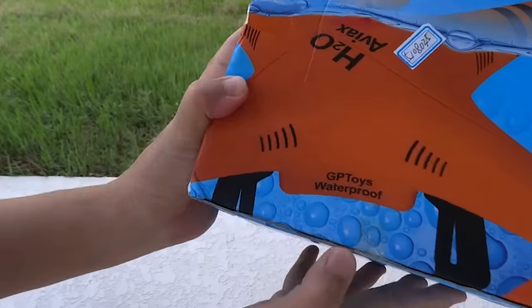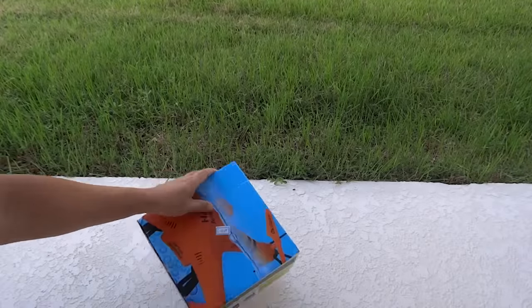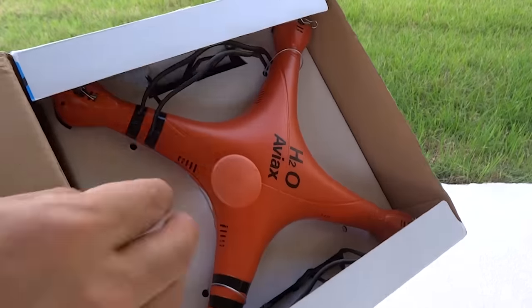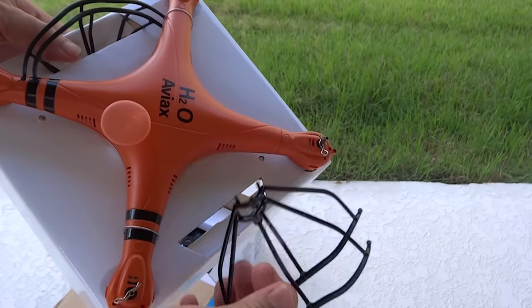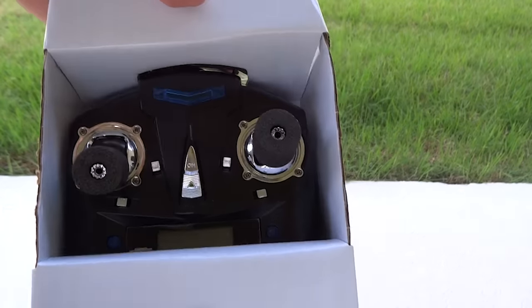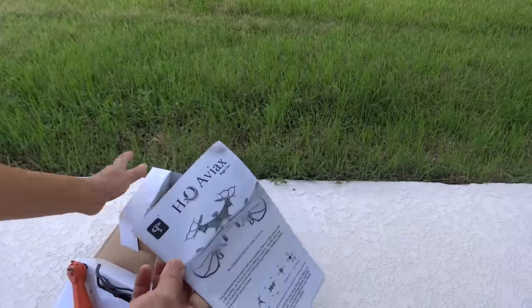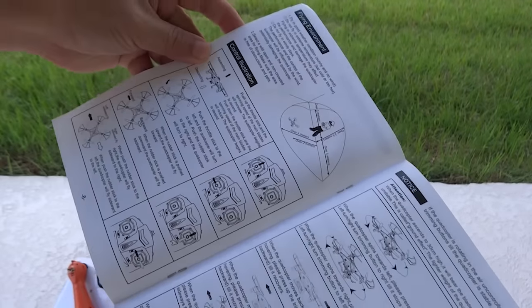If you are thinking of getting a midi quadcopter for a pool party or learning to fly a quadcopter without breaking apart, the waterproof H2O AVX by GP Toys is a great beginner quadcopter. It is a smooth, quiet radio-controlled model with a six-axis gyro system giving you superb stability and the ability to do flips. You can fly this 20 centimeter quadcopter indoors or outdoors, though the range is limited, so I would not recommend flying it over a lake unless you are prepared for a swim.